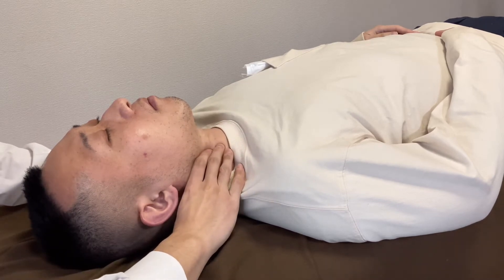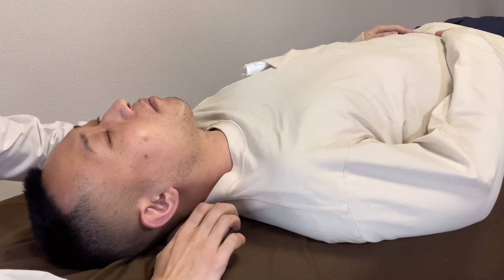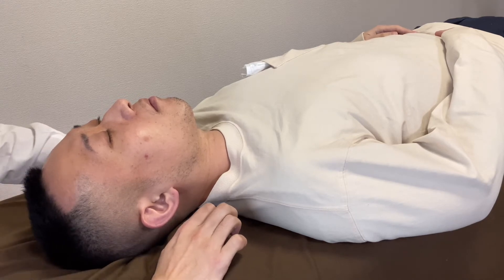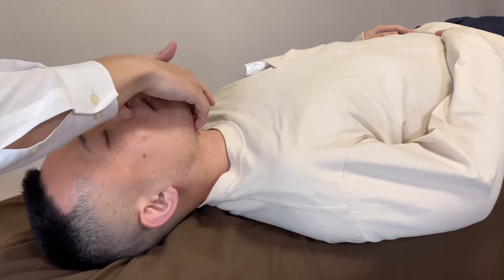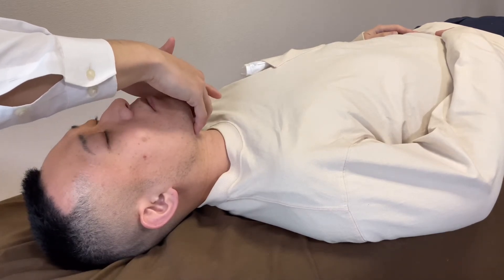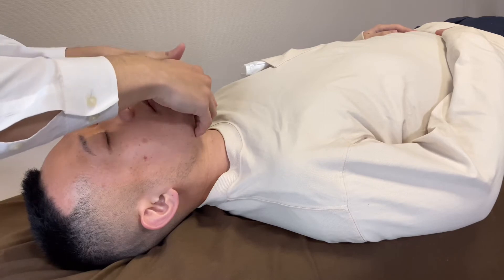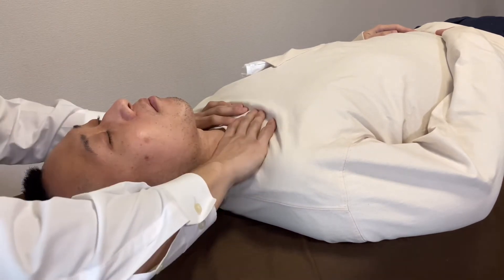Good tension around the throat. A little bit more for the constrictor muscles. And I check the tension of the floor of mouth. Nice, tension is nice.